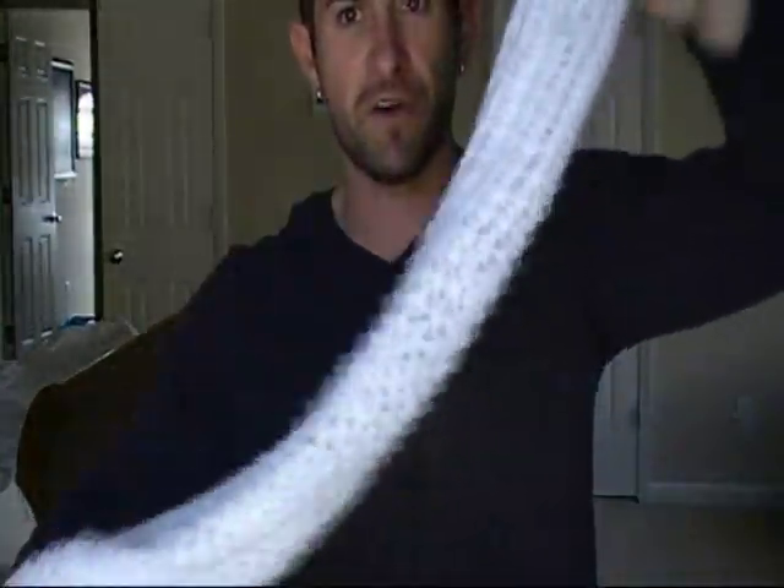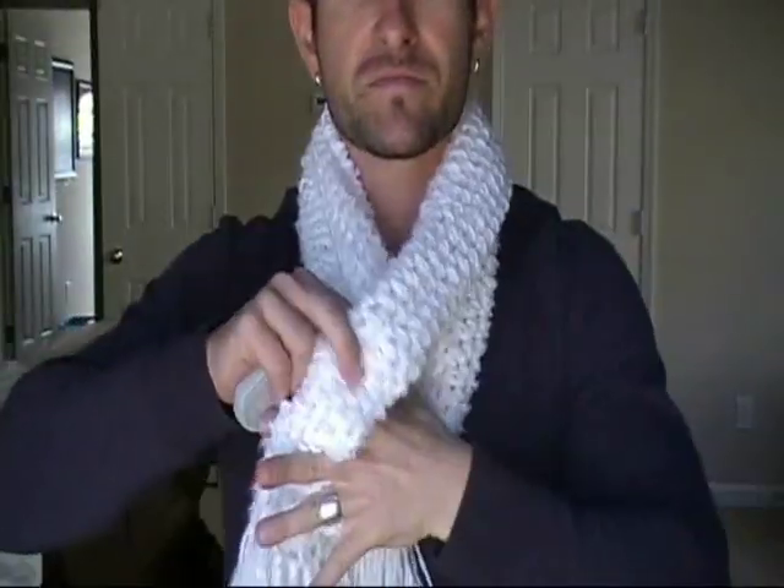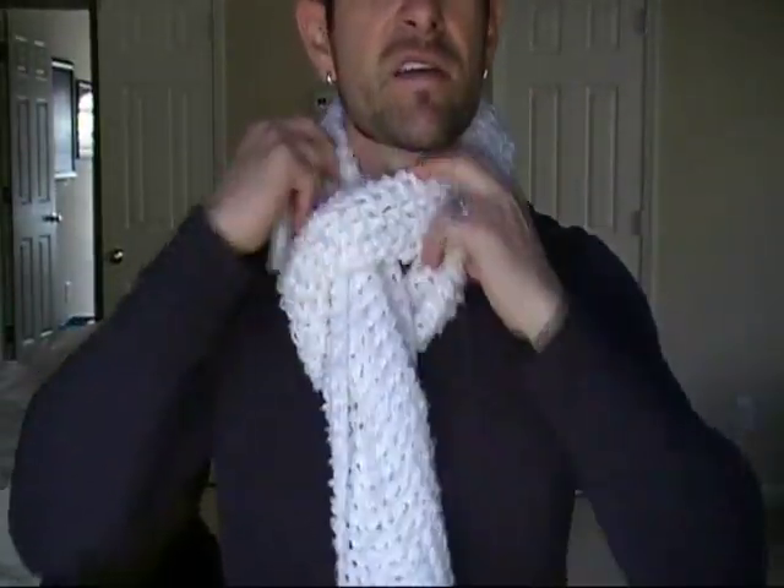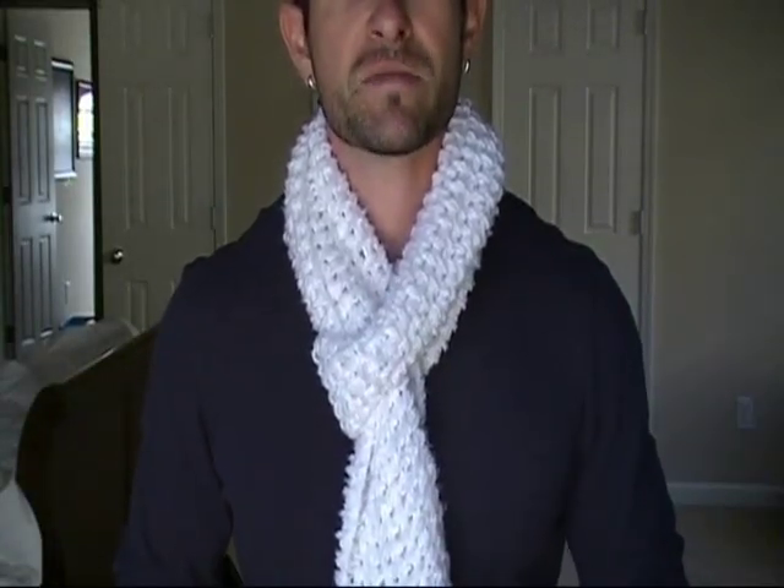First knot, I call it the slip knot. Take your scarf, fold it in half — exactly in half — place it over your neck, take the two ends, slip it through that opening, and adjust. Perfect. Quick, simple, awesome.